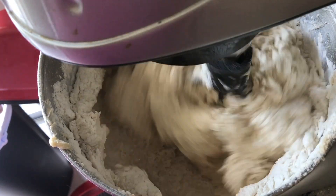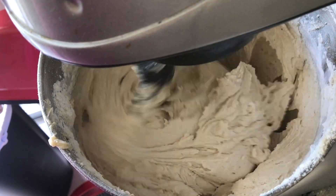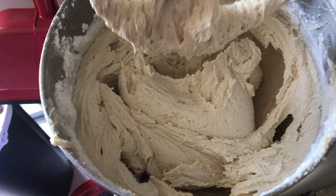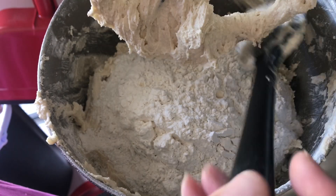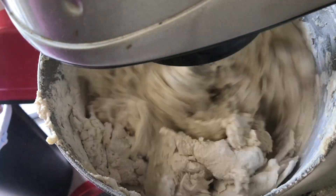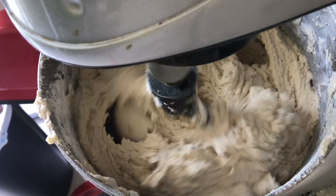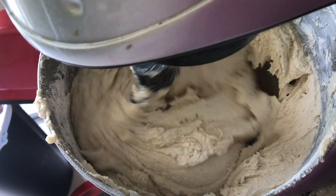I went too fast and had flour all over the floor — good job Jamia! You can use a hand mixer for this; you don't have to use a stand mixer. Add the rest of the flour, scraping the sides from time to time and making sure everything is incorporated.